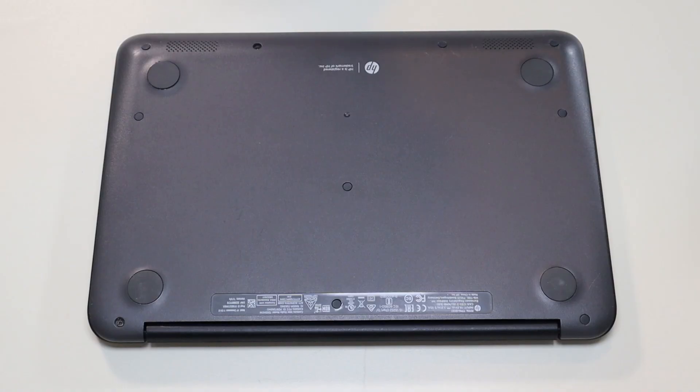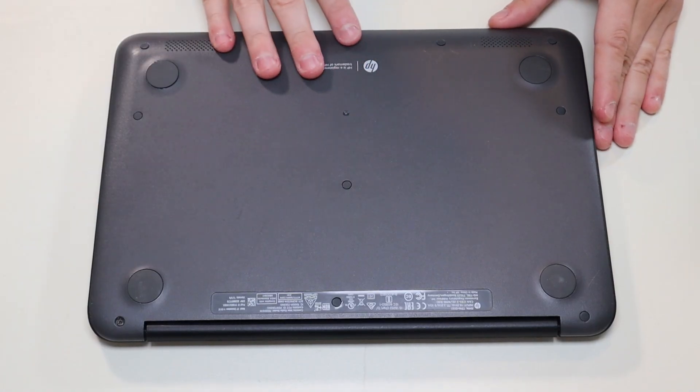First thing guys, power down your computer the correct way. Make sure it's off and unplugged from your charger. We're then going to flip the computer over to access our bottom case screws.